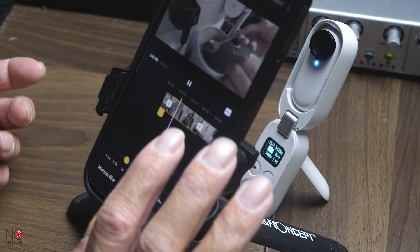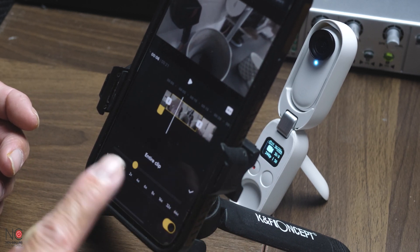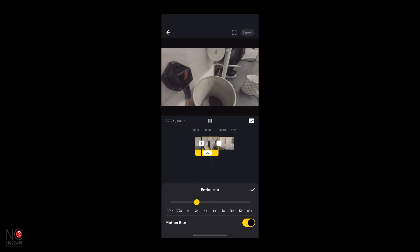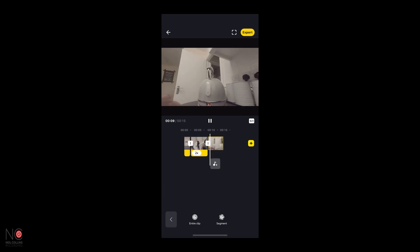Say this one, again we want to speed it up — put a click on the clip, go to two times. And that last one is what it is — can't really speed that up much more. We've got nice quick clips now. Good practice.